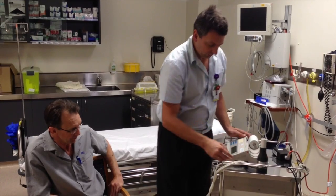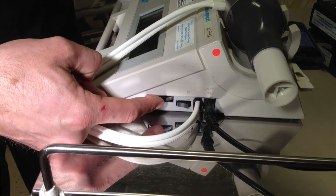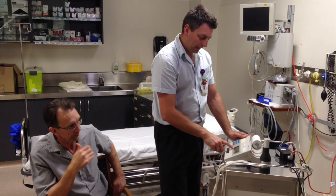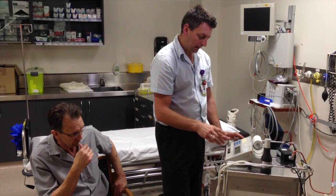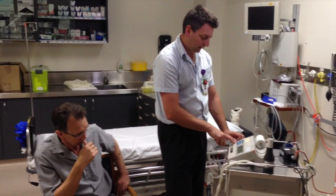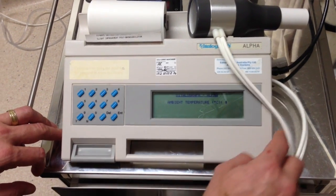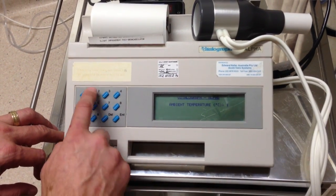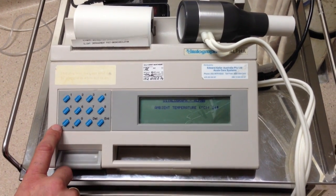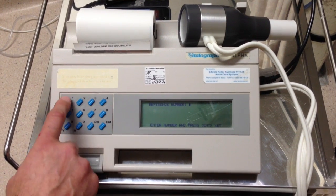To turn it on, down the right-hand side you'll have a turn-on button, and this toggle wheel just makes it brighter or less bright. It's got one of those old-fashioned screens on it. It comes up with a date and asks you to enter yes or no — there's a Y and N button. Press Y if you agree. It wants to know the ambient temperature, and then it will ask for a reference number. Usually you can put in the patient's date of birth as an identification.